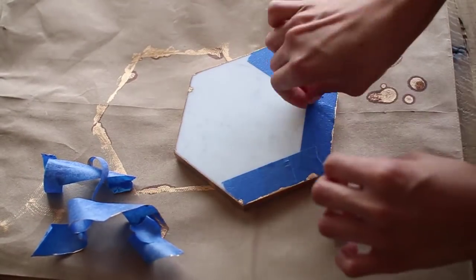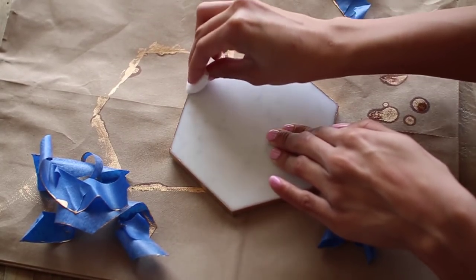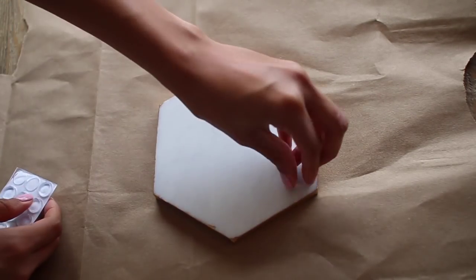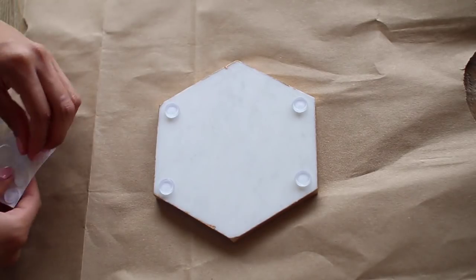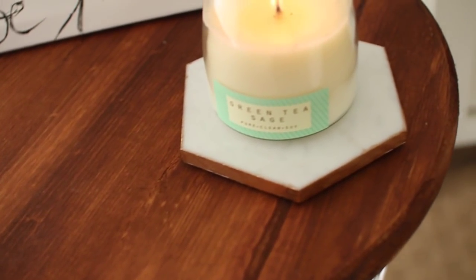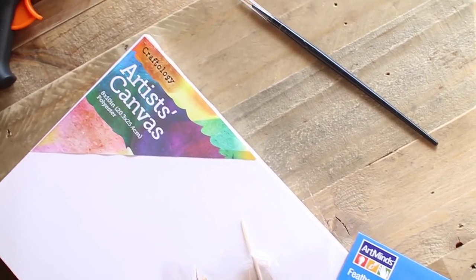You may find little spots where the gold bled through — just take some alcohol on a cotton swab and it comes right off. Then flip it over and add the clear bumpers, because being a marble sample you don't want it to scratch your furniture. After that, your new marble coaster is all done.